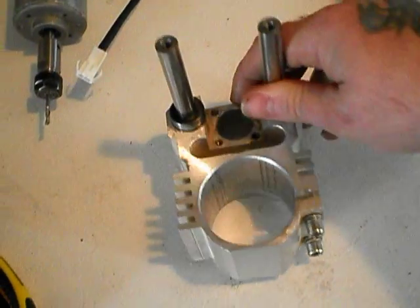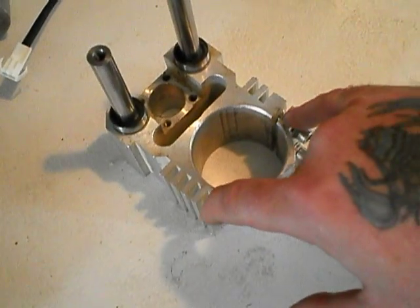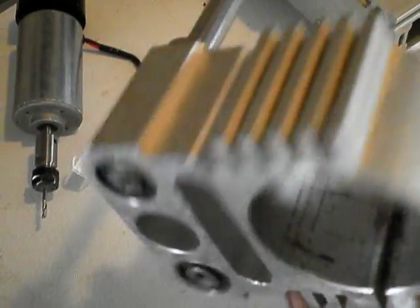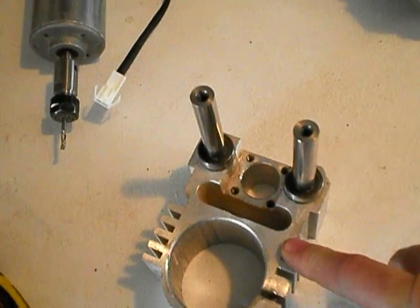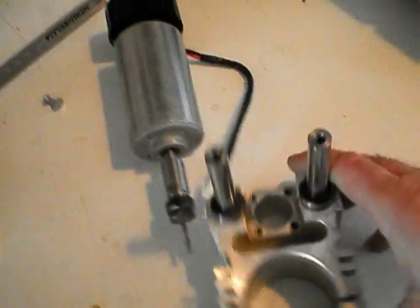However, the Z-axis carriage and the spindle clamp are one piece and I don't really feel comfortable cutting this because I don't have a bandsaw or anything to do that with, and I don't really feel that I'll get a nice true face here.